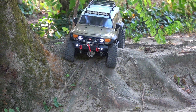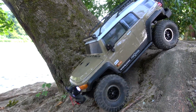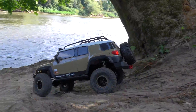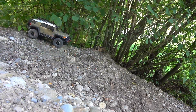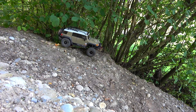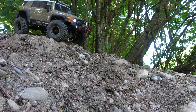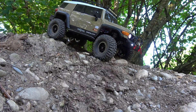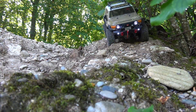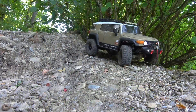I can also immediately stop on the hill and go ahead again very slowly and controllably. Here we are on a more challenging hill. Because of the loose ground, it's not easy to go downwards and master this loop. But here also, the truck can be very well controlled with the throttle trigger.